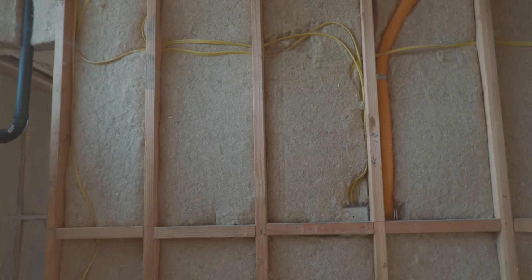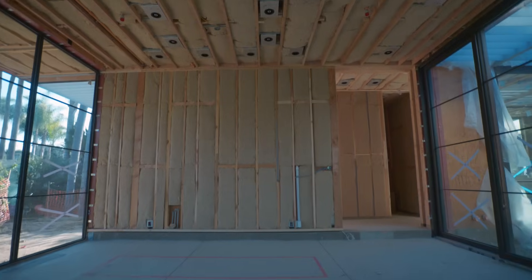Hey guys, I'm Matty Mead, founder and CEO of Hempotecture, and today we are on site in Los Angeles, California, working with our new product, Hemp Wool.